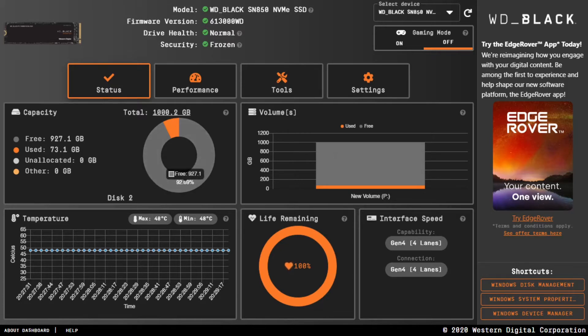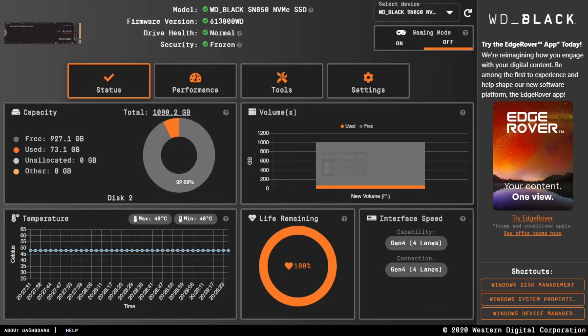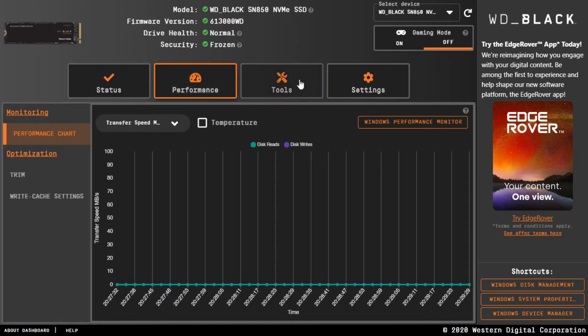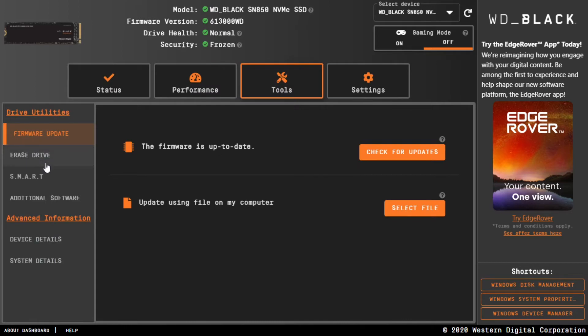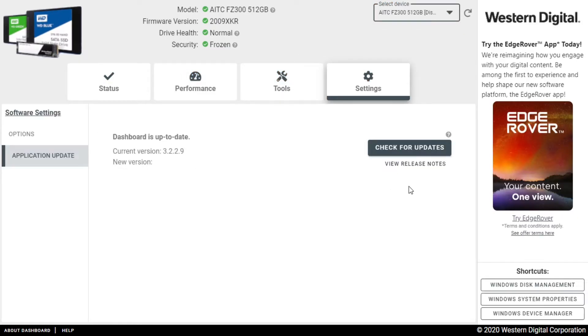WD Black SSDs also come with a software called Dashboard. Basically, this software helps the user to monitor the status of the SSD, see the performance through a graph, optimize your SSD, and diagnostic tools are also provided. You can also check other non-WD brand SSDs here.